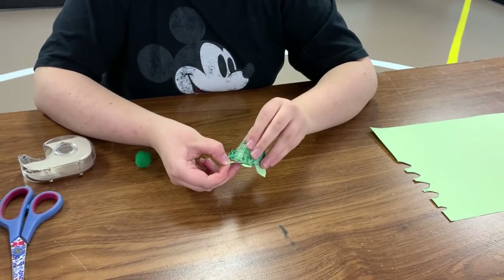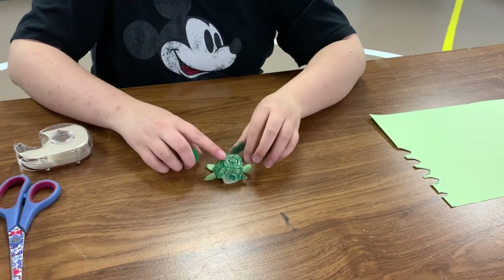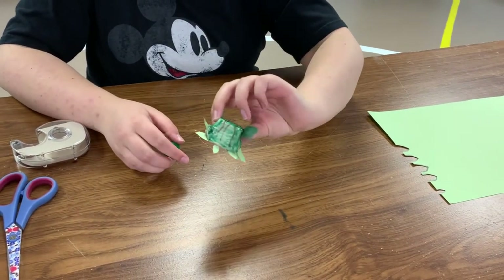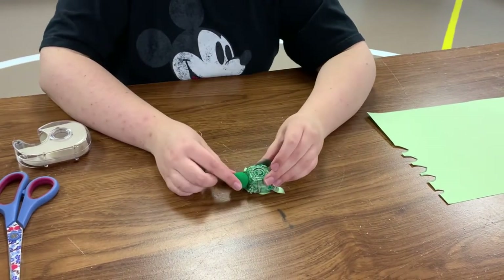Stick his tail right on. Now this is the tricky part — we've got all of our fins on and our tail. Now our turtle needs to have his little head on.